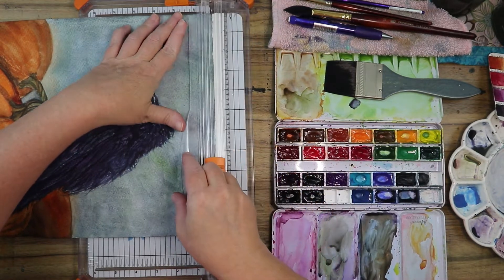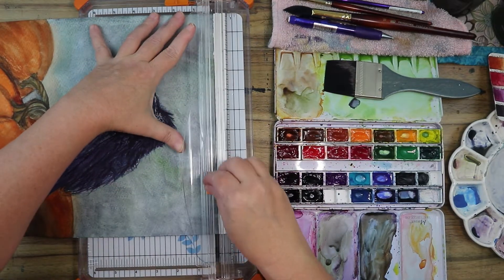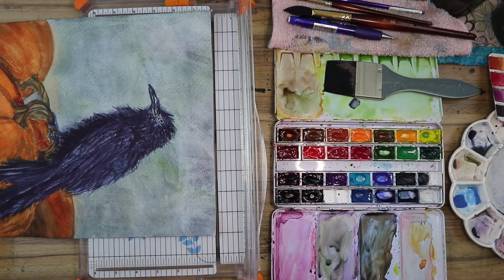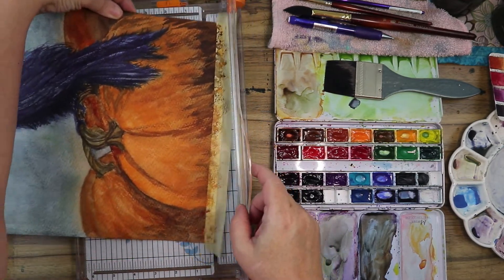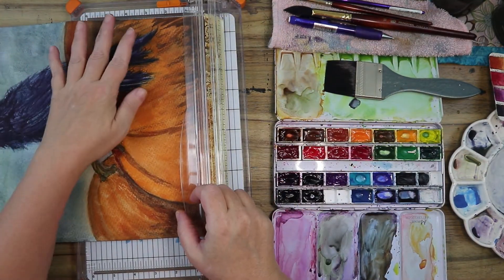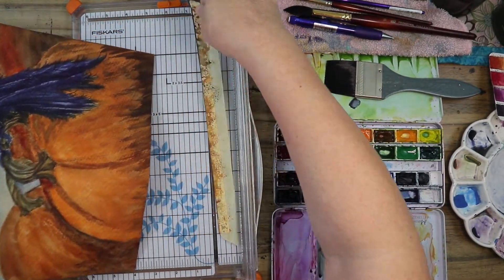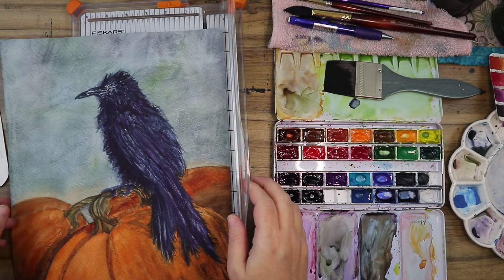I'm going to crop this piece right now — I'd normally do this off camera but I want to show you what it looks like all done. I'm just going to cut the tape off rather than removing it. There we go — trimming that edge, lining it up, cutting it off. There's our finished piece!